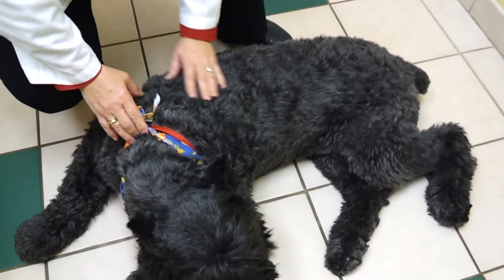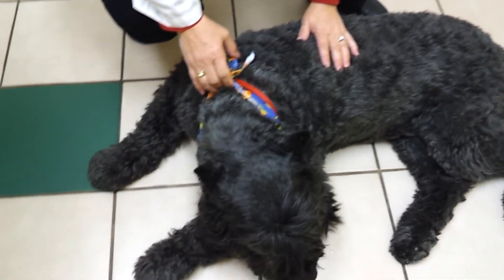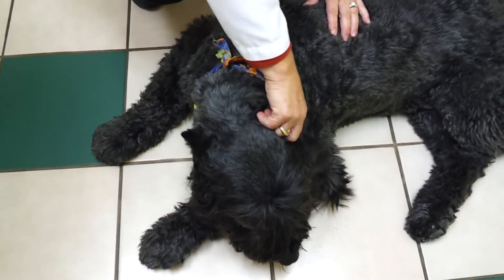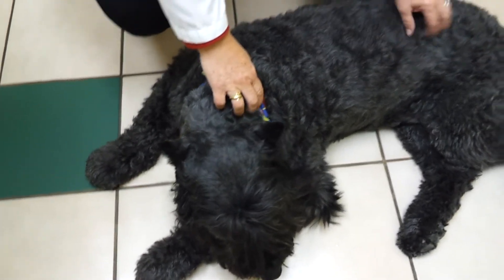With sarcoptic mange — the red mange or itchy mange — the classic signs: if you scratch around their ear, they will set that leg in motion very dramatically, very violently.